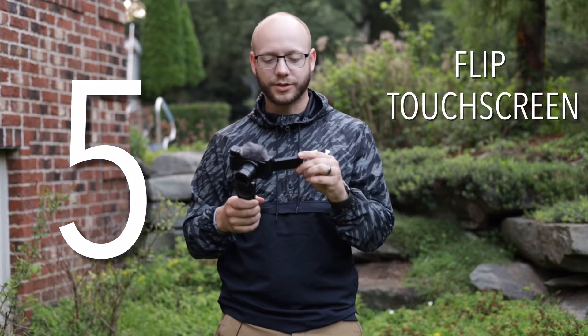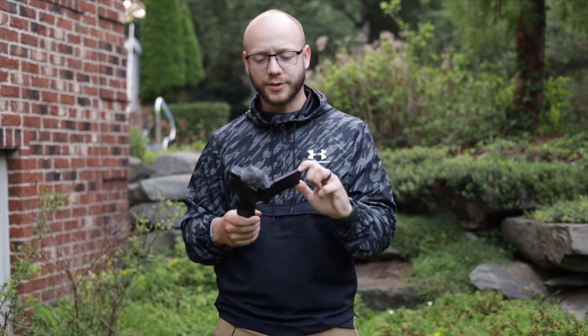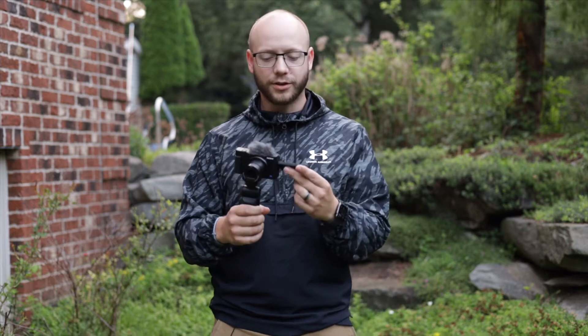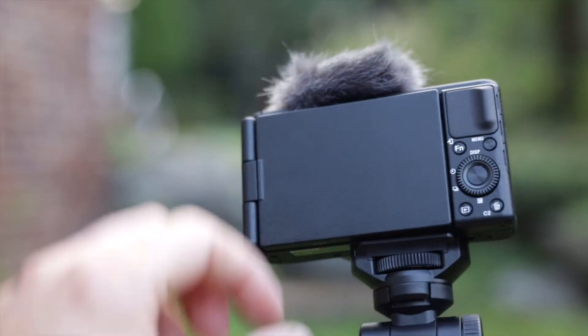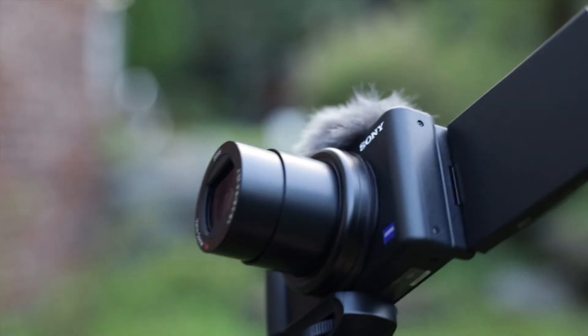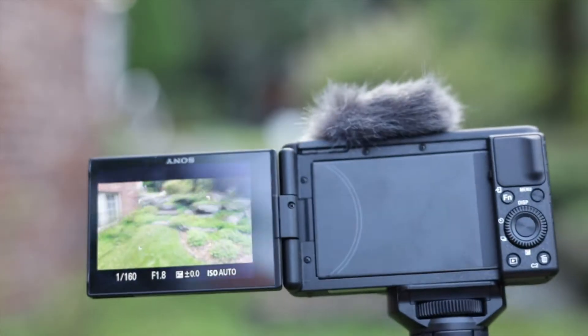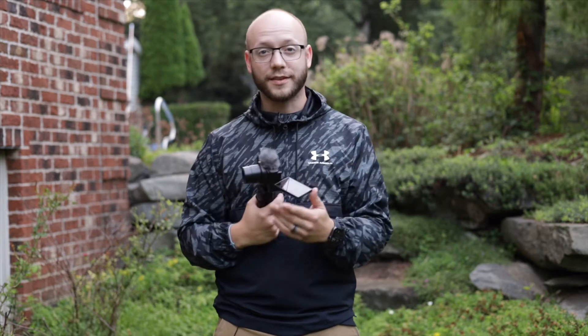Starting at number 5, we have the flip touchscreen LCD on the back. It flips out, so when you're vlogging or taking a photo of yourself, you can completely see yourself on screen. Another feature I like is that when you open it up, it turns on the camera, which is a very cool and easy-to-use feature. This camera is geared more towards content creators, vloggers, people just getting into making their own content who want to shoot vlog-style footage and run-and-gun stuff. So having a feature like that makes it a lot easier for the user.